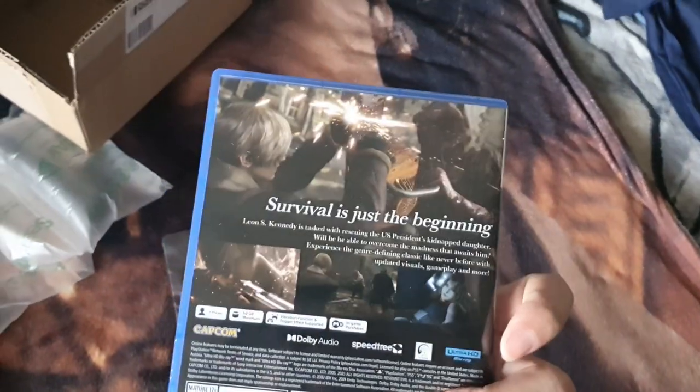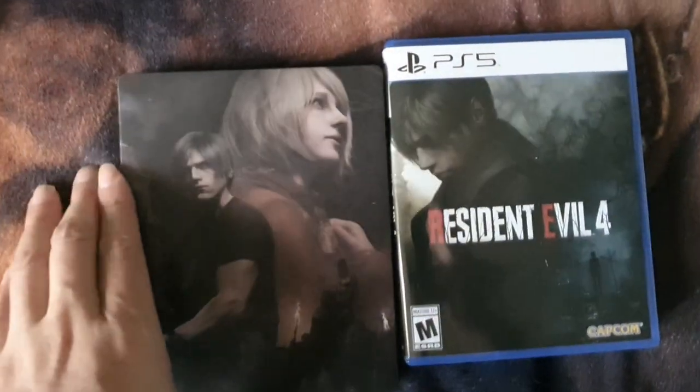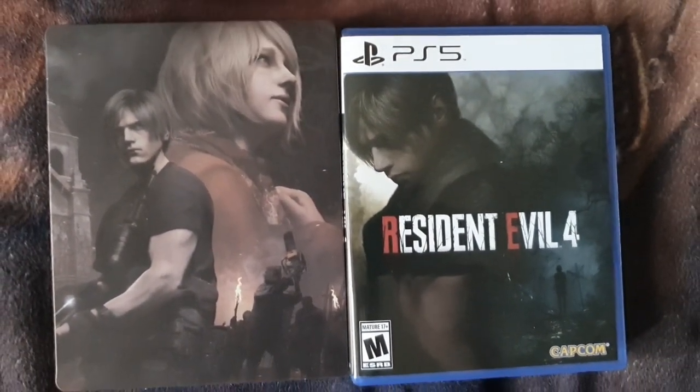Yeah, I've been collecting steelbooks. Best Buy gives some good, unique steelbooks. Alright guys, that's it — my game. Alright, yeah, that's epic. I love the art of Leon and Ashley. Thanks for watching, take care, bye.